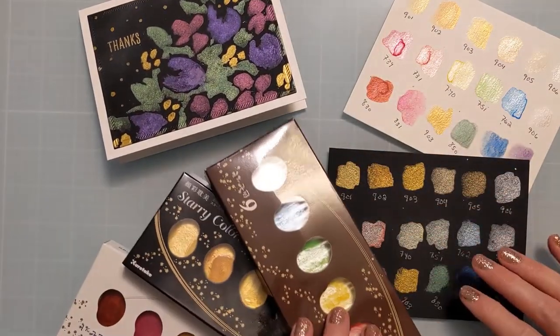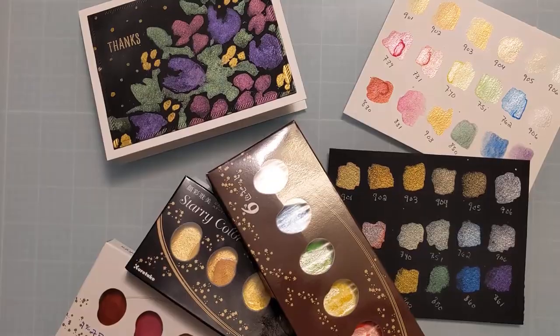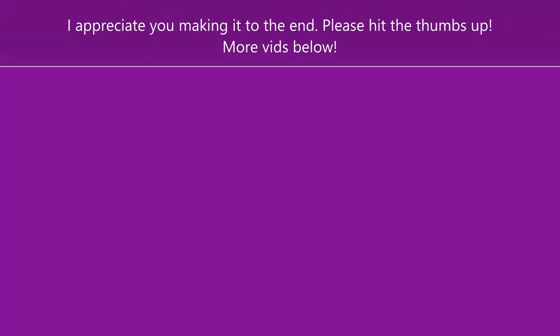I got to swatch my new watercolors and it was fun. I hope you enjoyed this — if you did, please hit the thumbs up and consider subscribing. I'll link everything I used below. Thanks for joining me today, I'll catch you next time. Bye!